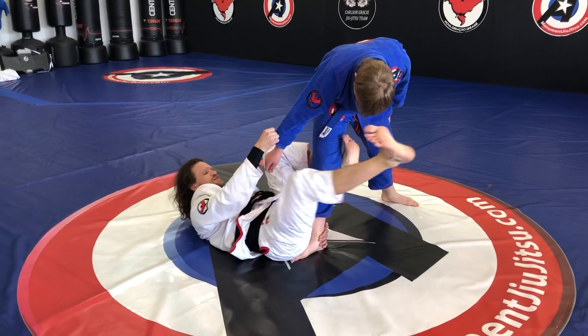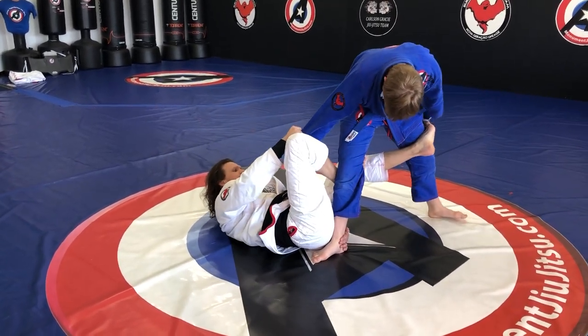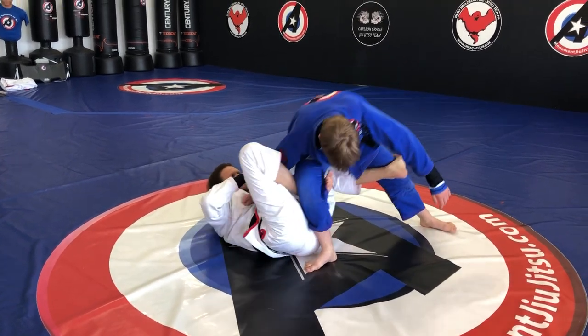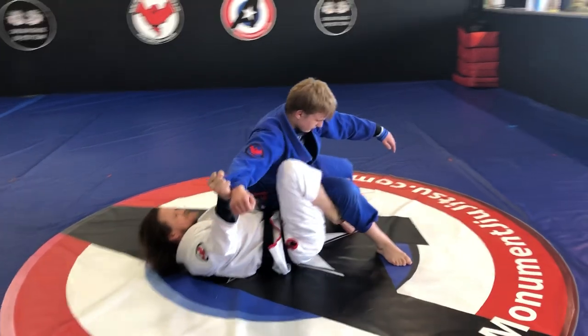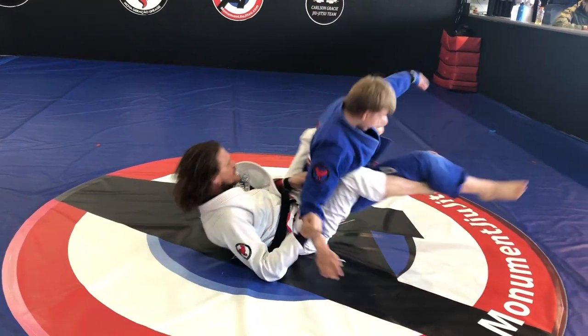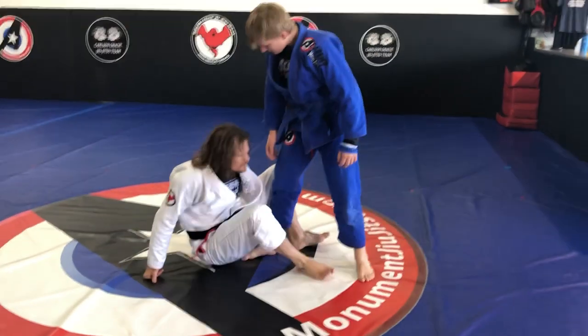So I was here, here, and here. As soon as that happens, I let go of the heel and grab the pants and pull him on me. Once he's on me — sitting on me — now I elevate and rotate, and now I have a seat.